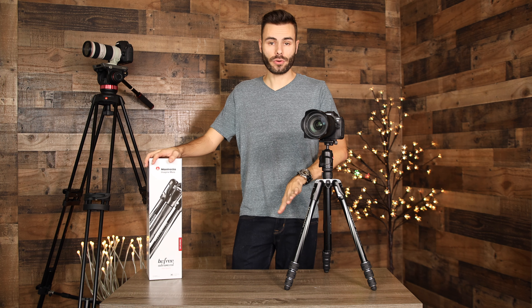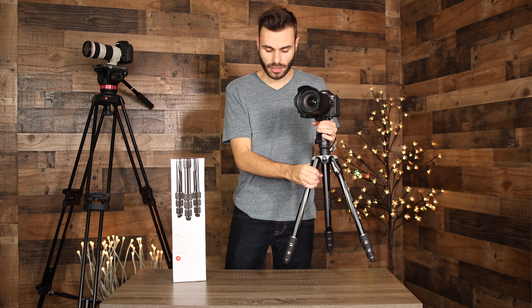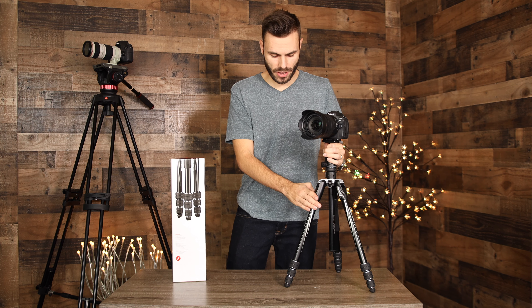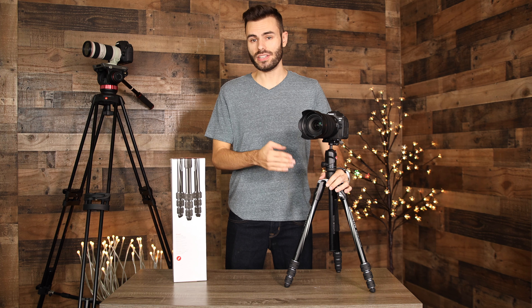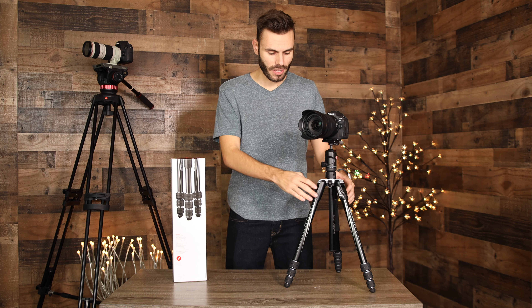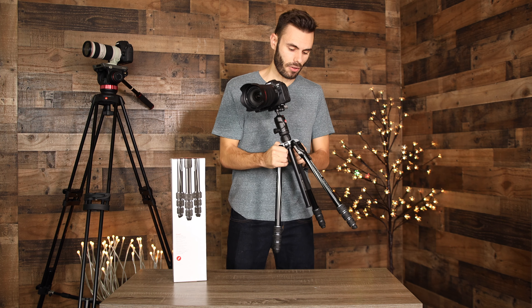First off, let's talk about the actual tripod legs. They are made out of aluminum, so they are very lightweight — not quite as lightweight as carbon fiber, but still very lightweight. Manfrotto does produce a carbon fiber version of this tripod which is even lighter, but this is only 3.29 pounds to begin with. Being aluminum, it is very manageable and built very strong as well.